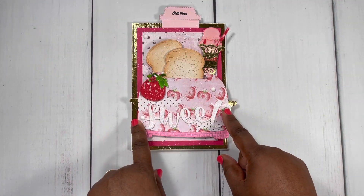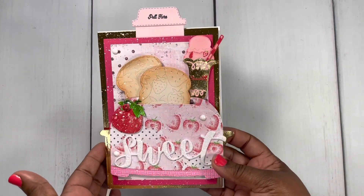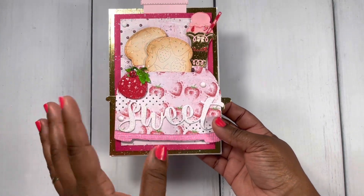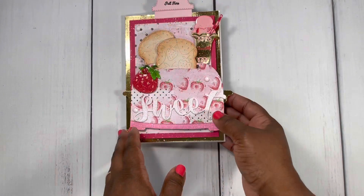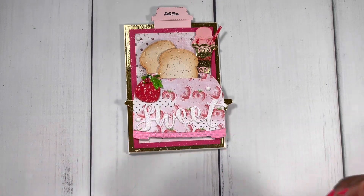You can see the 'sweet' on the back. I put some enamel dots there and I love the paint splatter — it just gives it that whimsical vibe. I really love that. This is my card share for you today.